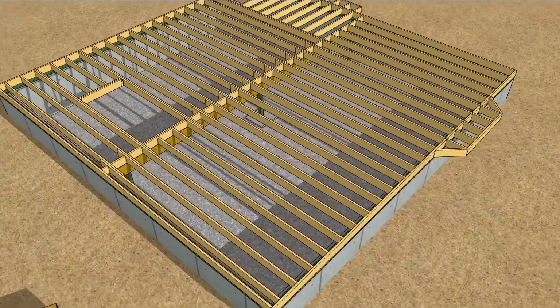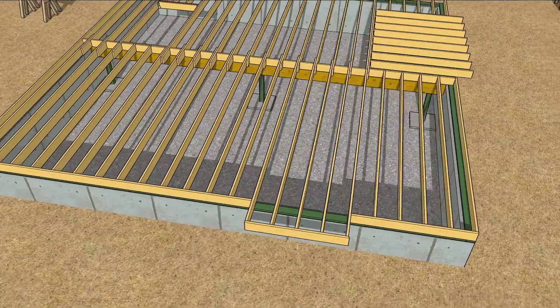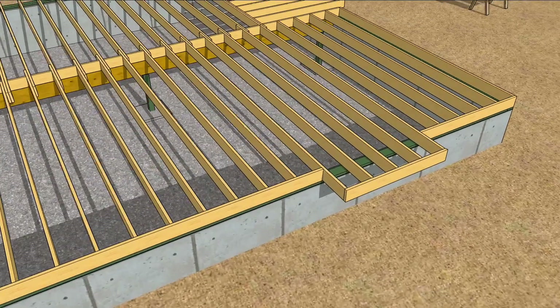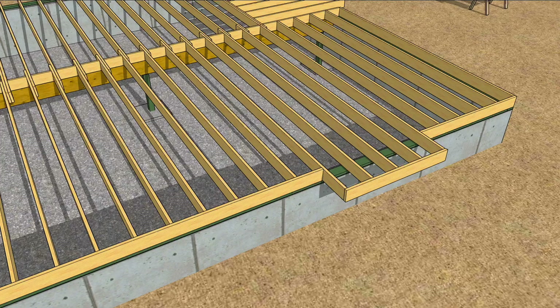Let's begin with that bay window cantilever by stripping back some of the framing to make it clear what's happening. The floor joists basically extend past the mud sill to the depth of the cantilever, which is dictated by the depth of the floor joist, their spacing, and the load that the cantilevered floor must carry. It's a pretty simple system: extend the joists, add the rim joist, and then cut a couple 45 degree wing rims to tie back to the house, and fill in the blocking.